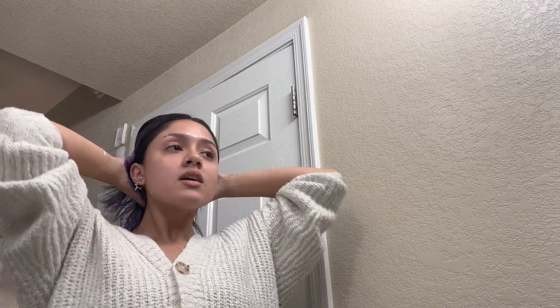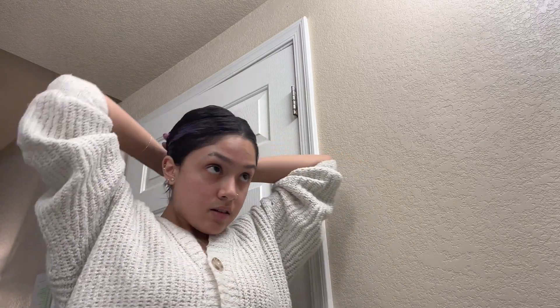Look at my hair — the people who know me and saw how short my hair used to be would probably agree that it's grown a lot. We're just gonna tie it up in a bun and put on my face mask, but first let's clean these.